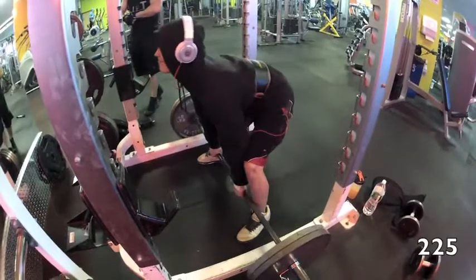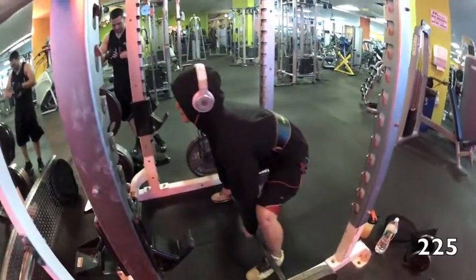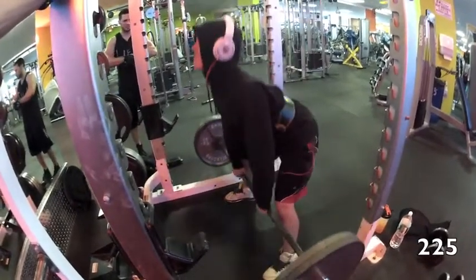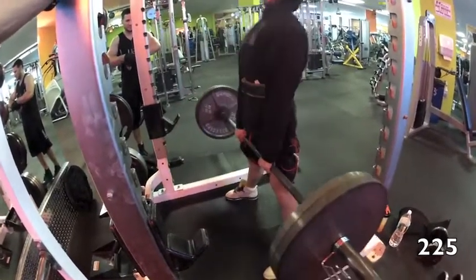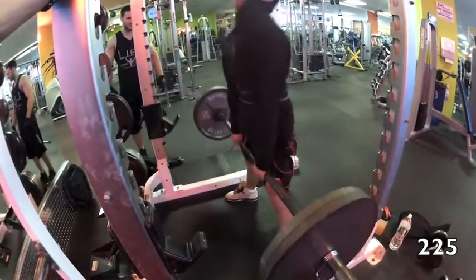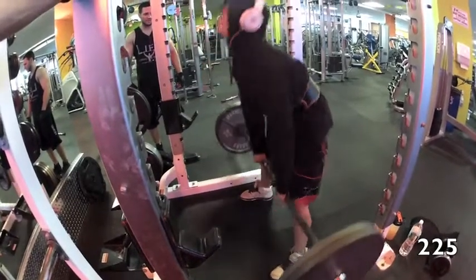That's my little brother Aaron. He's 130 pounds, 16 years old — you're going to be seeing a lot of clips of him. His form is just crazy great. That boy's a deadlifter right there.